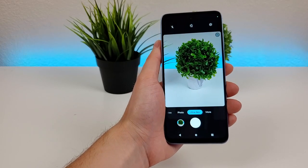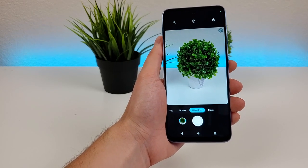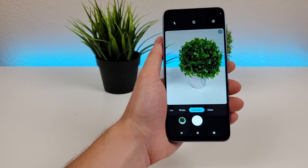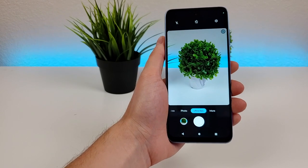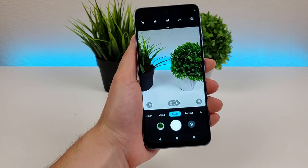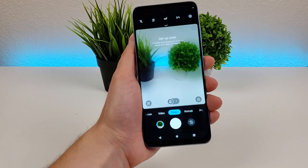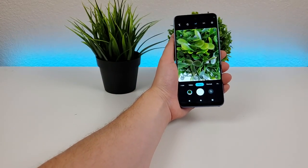The reason why 50 megapixel photos are not the default is because images at that megapixel count take up way more space on the phone compared to the default setting. You're welcome to take 50 megapixel photos, but keep in mind your phone storage will fill up much faster. To get to the macro camera, tap on that button, and with the macro camera you can get very close up and have things in really good detail.